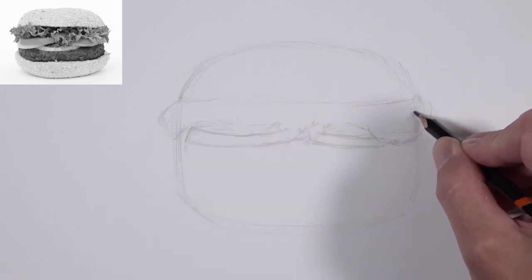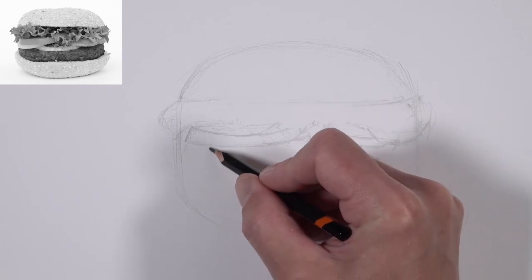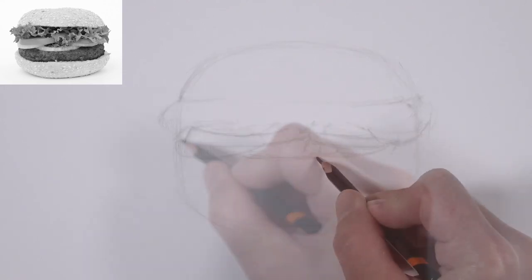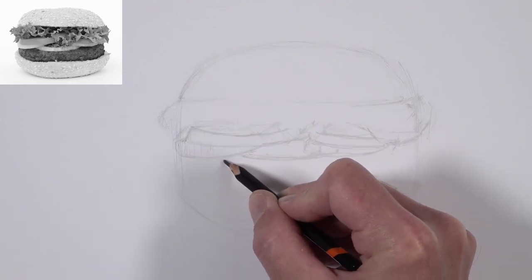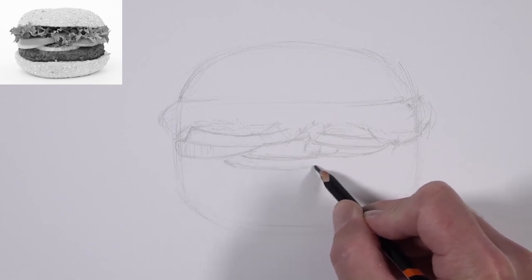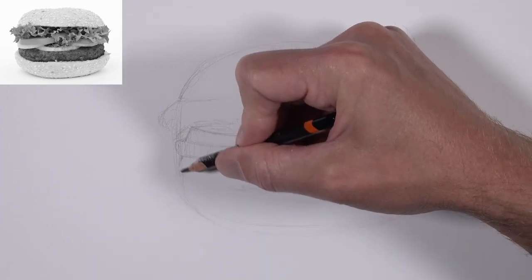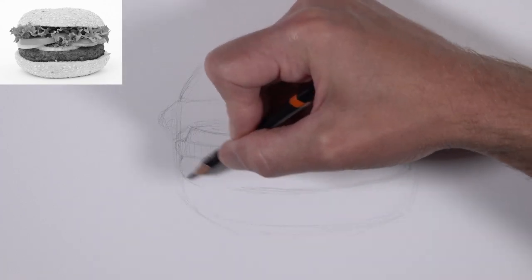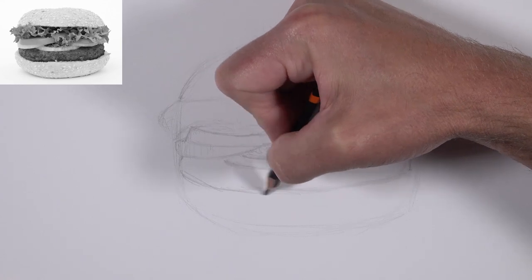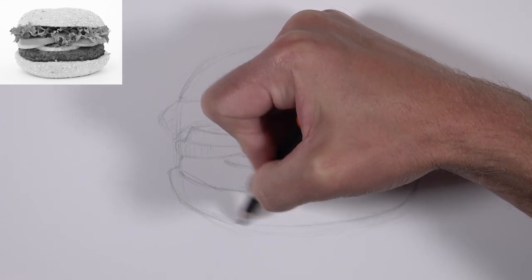We've switched over to a more traditional grip for the pencil, and our lines are a little bit more deliberate, even though they're still rather sketchy. After we have the tomatoes in place, we'll work our way down to add the three onions and then the beef — just a simple shape initially. We're going to be adding all of the textures and values with our ink applications.